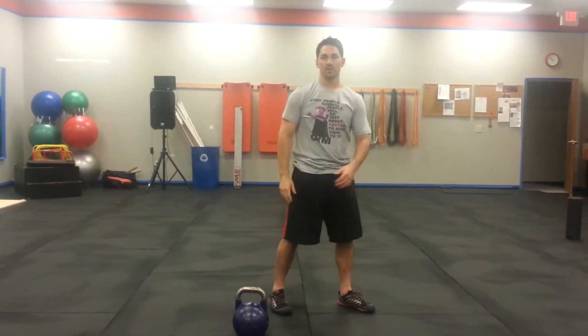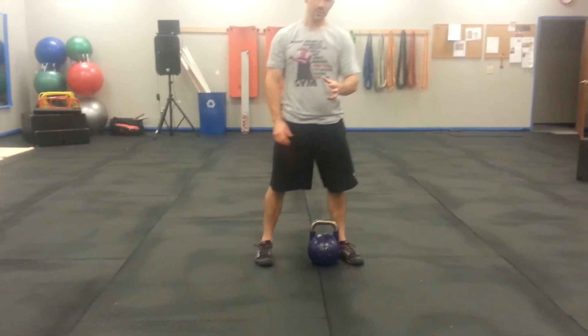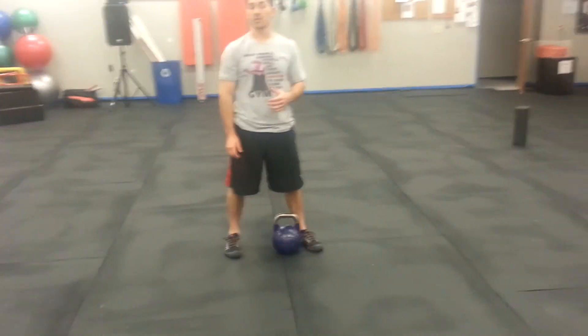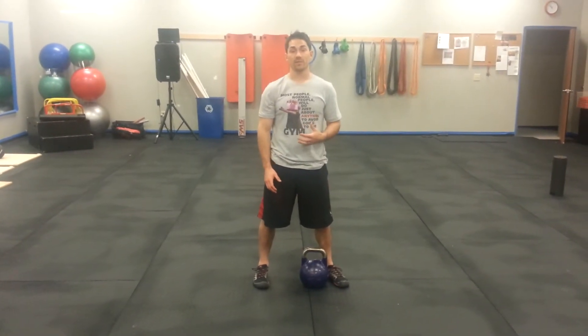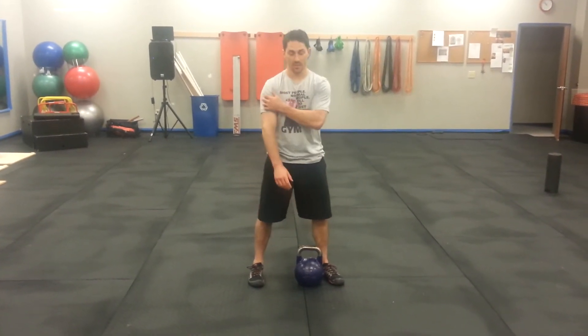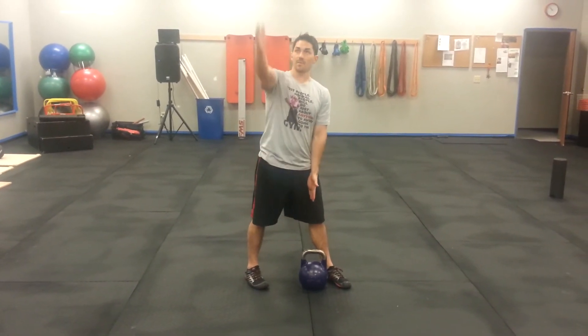We have a couple variations of how we can load this. We can start with the low windmill. This is a great option if you have any flexibility issues with your hamstring, or if you want to load it a little bit more aggressively and get a little bit more hip action. We're going to set up, turn 45 degrees, skin to skin with the bottom hand.